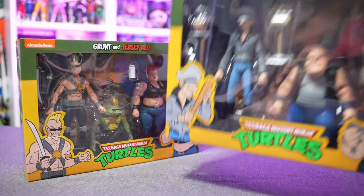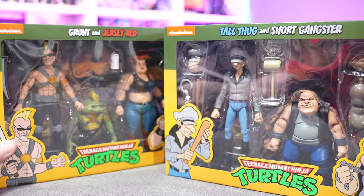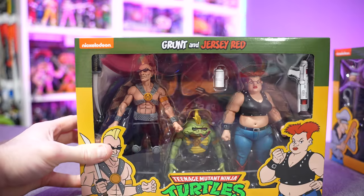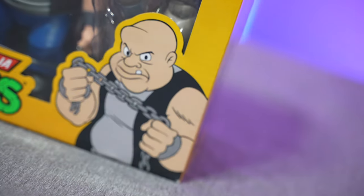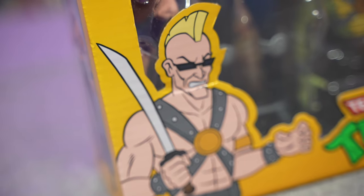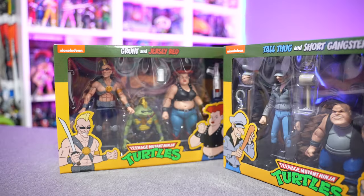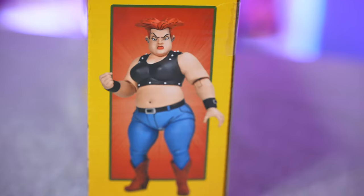Today we got not one but two awesome two-pack figures from NECA Toys. These are of course the Teenage Mutant Ninja Turtles cartoon line. We've got Tall Thug and Short Gangster, and we got Grunt and Jersey Red. These are the latest releases for the Target exclusive 2023. There was a load of turtle figures that all came out at once and I grabbed them all — I'm a huge fan of this line. I had to have them for completion's sake because this is the rest of Bebop and Rocksteady's gang.